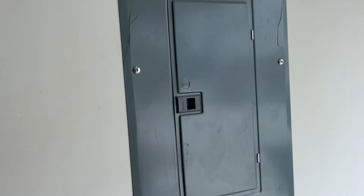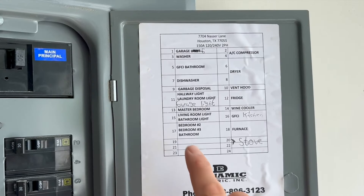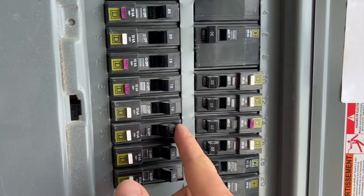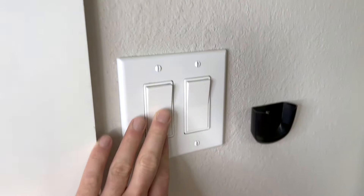The first thing we need to do before we begin is turn off the power to our light switch — this way we don't have any risk of electrocution. I'm replacing the light in my master bedroom, so I'll find the corresponding switch and flick it to the off position. It's always a good idea to double check that it's off by flicking the switches on and off and making sure no lights come on.